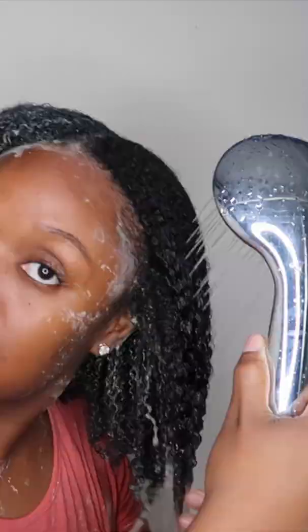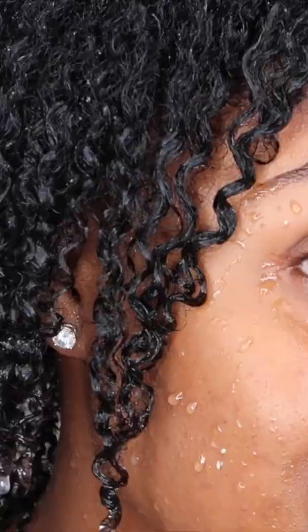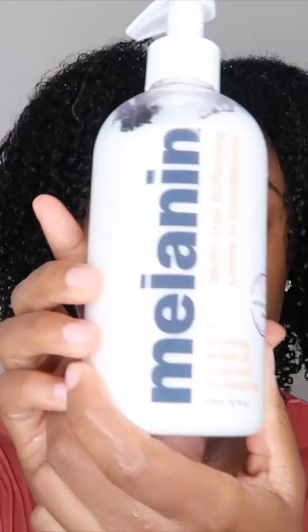And as you guys can see, my curls are popping. My curls look so beautiful, so hydrated, defined, and shiny.